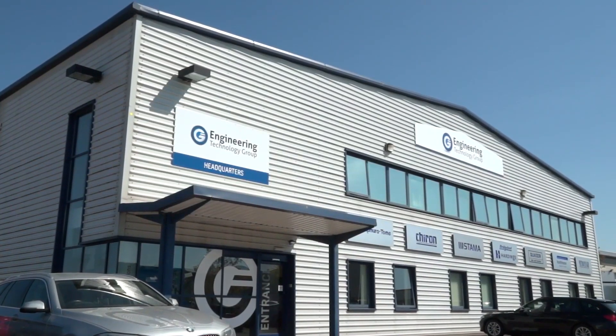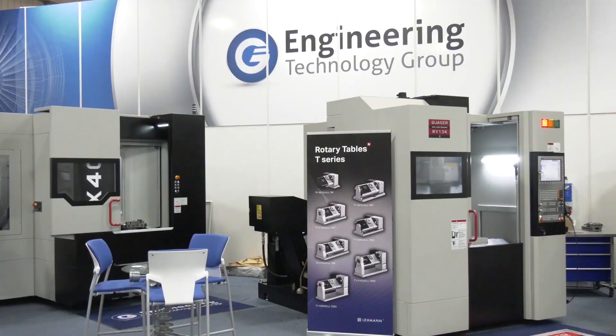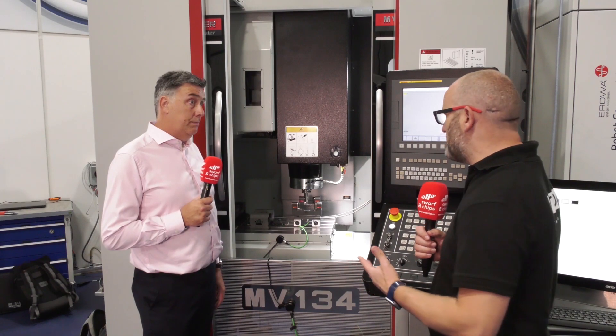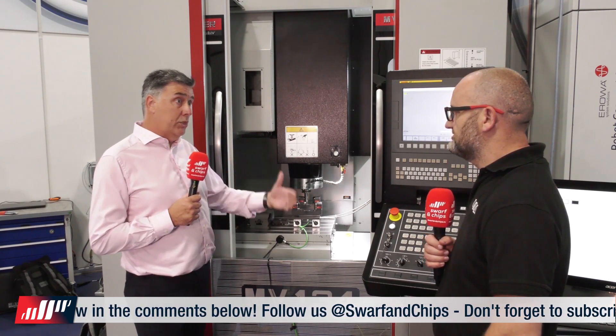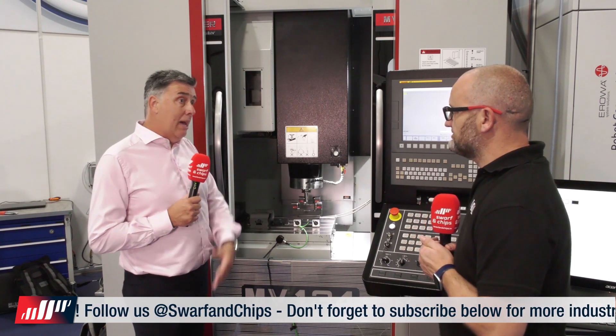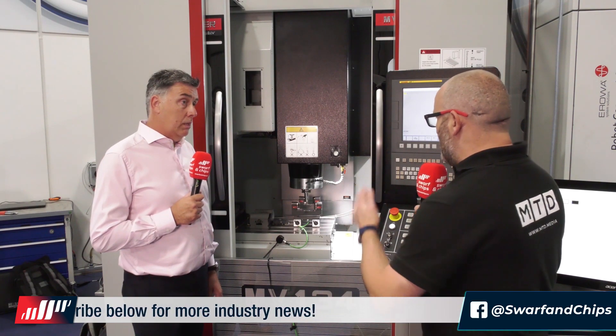More and more companies are using service partners — in this case ETG have a good reputation for service and maintenance of machine tools. If this were implemented into an annual service, it's almost like an MOT for a spindle. Exactly — it not only helps the end user with production planning, it also helps service agents like the ETG service team, because they know well ahead of time which machines need service work and can plan their schedule more easily.